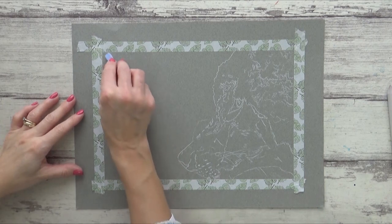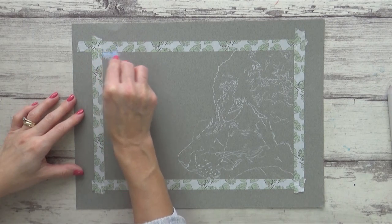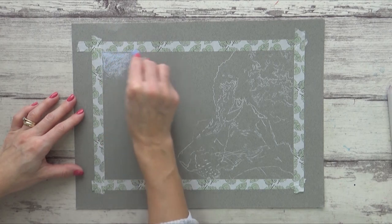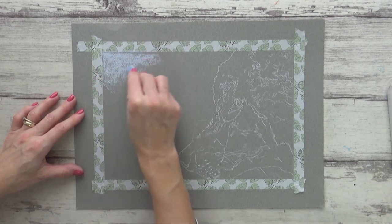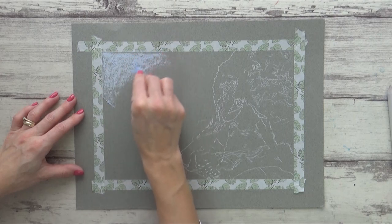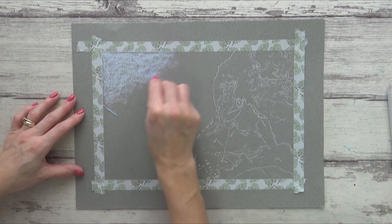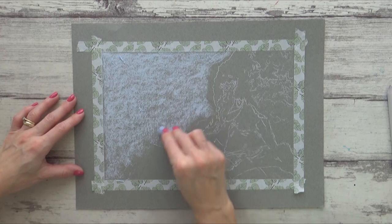This one is from Faber-Castell's student range in the color sky blue. I used the stick flat on its side with a circular motion to cover as much of the surface and tooth of the paper as I can. I haven't done many pastel drawings on this channel so far, but working with pastels is very similar to working with charcoal, and I talked about that when I drew Monet in a recent video — I'll leave a link to that at the end of this video.